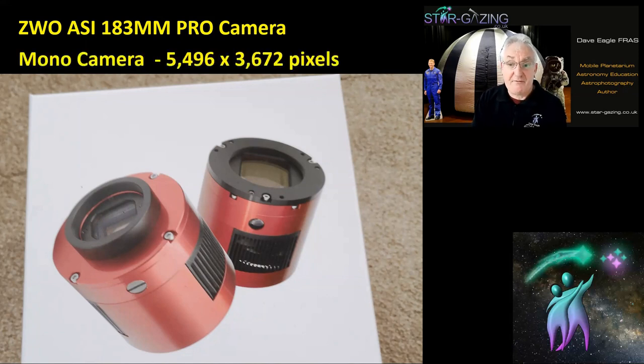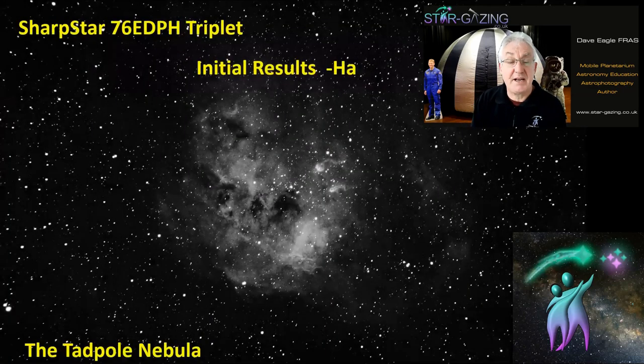I'm using it with the ZWO ASI183MM Pro camera — a mono camera with 5496 by 3672 pixels. I went back to mono about three years ago; those of you who've read my blog will know I had an Altair Hypercam and got very frustrated with it. I find mono so much easier to use: you can produce colour images if you have filters, and a mono camera is far more sensitive, so you can get much more detail out of it than with a colour camera.